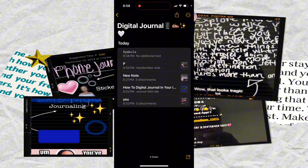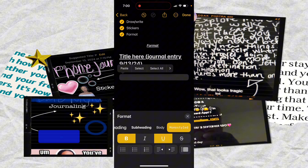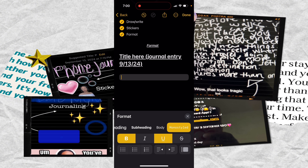With the monostyled format, this is what that looks like — you can use it for a header, typing your date or journal entry title. You could also use the block quote style for quoting a specific part of a journal entry, a specific quote you want to add, or as some type of title or heading.